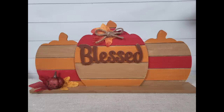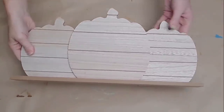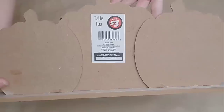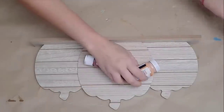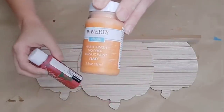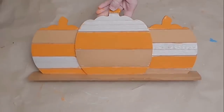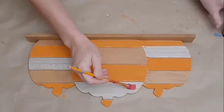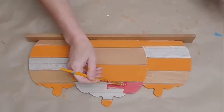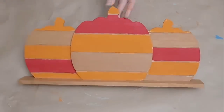This pumpkin trio can be found unfinished at Dollar Tree for three dollars. I decided to keep it really plain and simple, which is something I'm doing a little more of now. I picked three colors I liked: Classic Caramel, Waverly pumpkin chalk paint, and a red color by Apple Barrel. I literally just alternated the different colors of stripes on the pumpkin, and I also painted the base the caramel color.